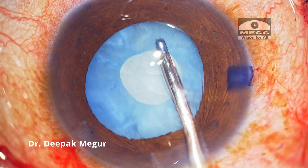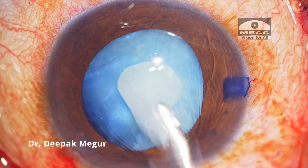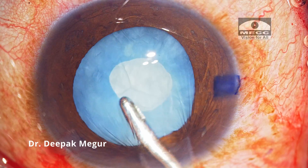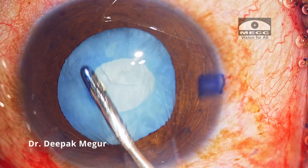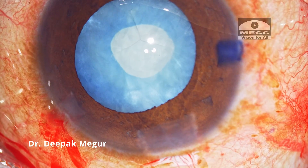These corneal folds are indicative of that aspect. By keeping the incision open, we prevent pressure build-up in the anterior chamber and hence minimize the risk of capsular block syndrome. One needs to be mindful of this aspect while performing passive irrigation through a very small rhexis. In a couple of minutes, most of this swollen cortex is irrigated out.